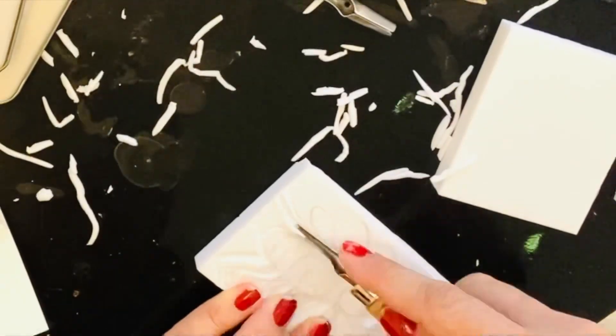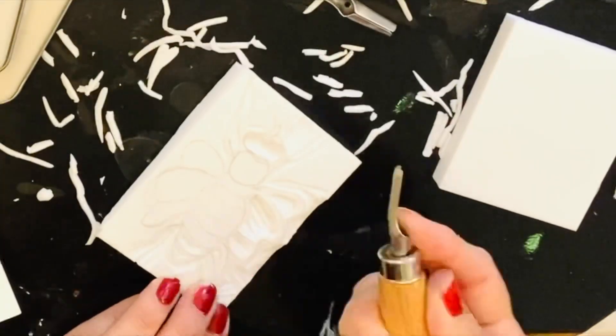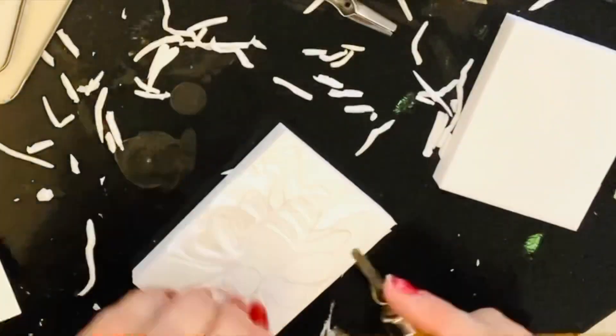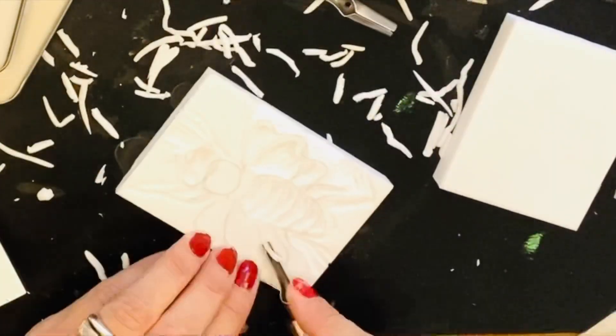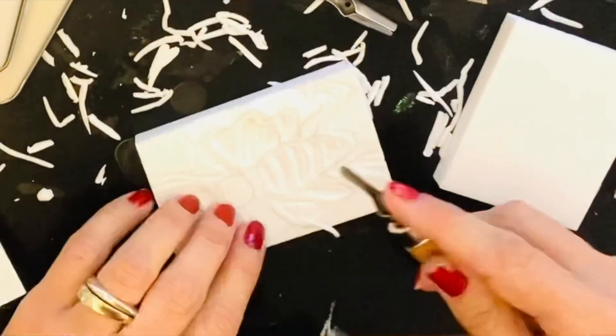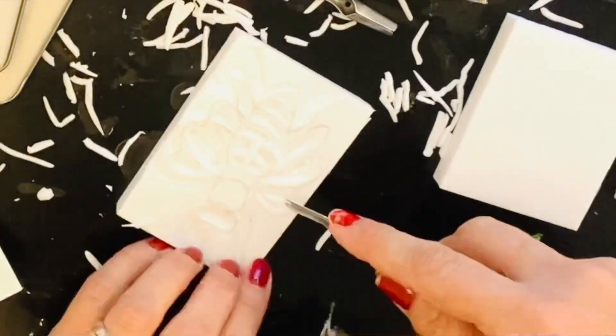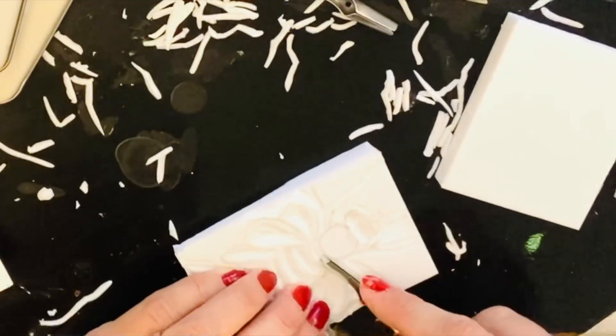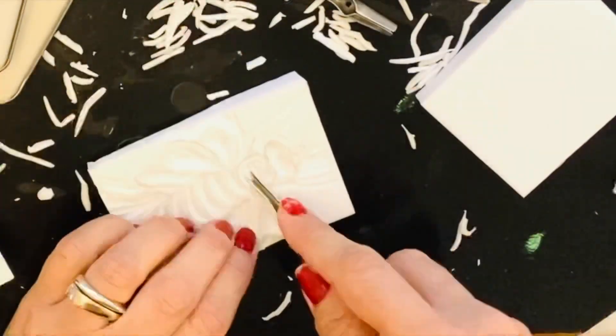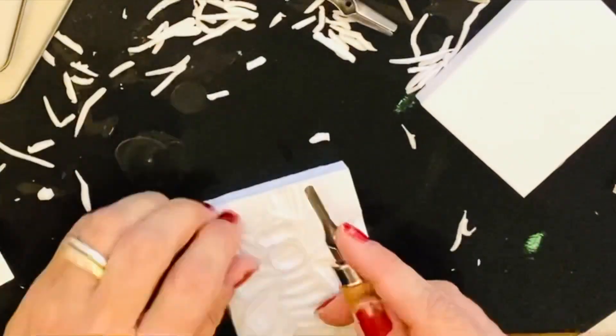Remember to cut away from you. Your resting or support hand must also be out of the way of the cutting tool. You do not want the tool to slip and cut into your hand — I have had this happen and it's not too pleasant.